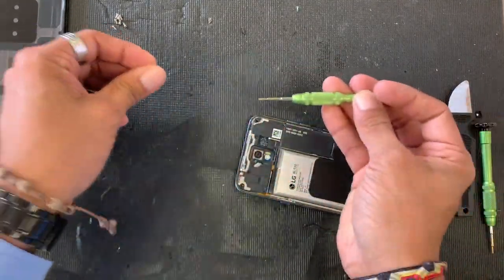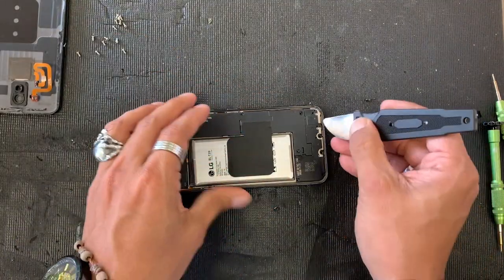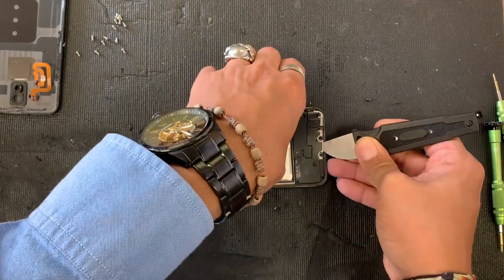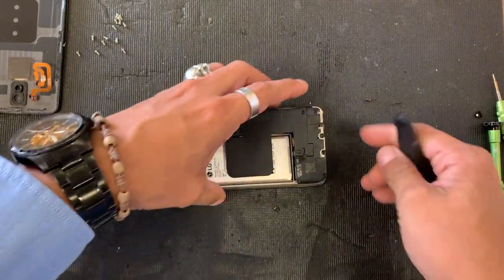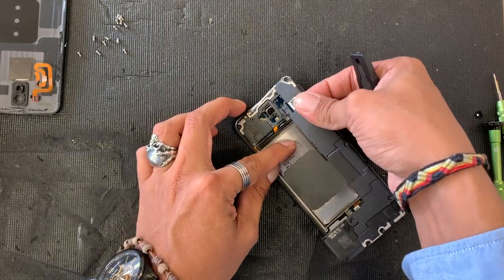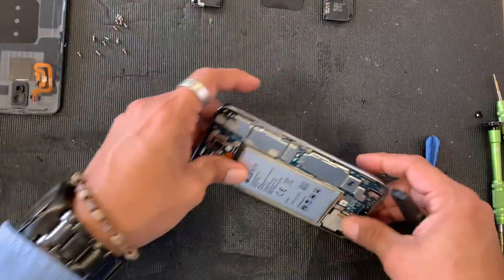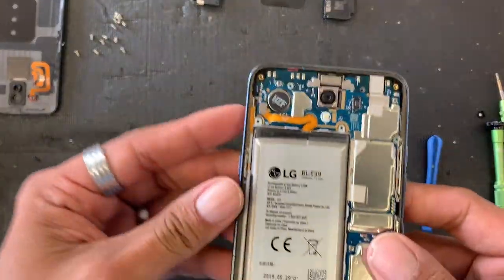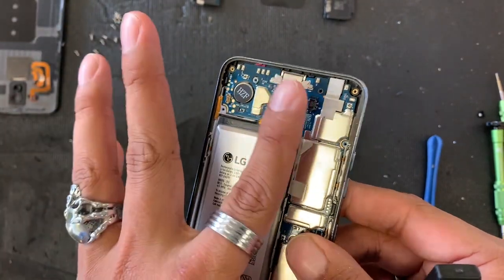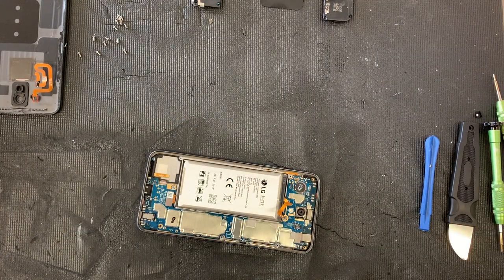Okay, that was the last screw. Using the same tool, we're gonna remove this plastic tray that holds the motherboard and all the cables connected to it in place. We're just gonna pull this out and put it to the side. First thing we're gonna do from here is unplug the battery.